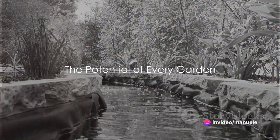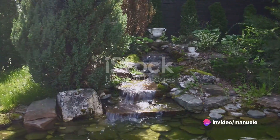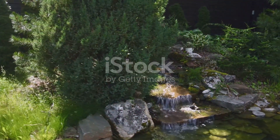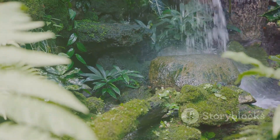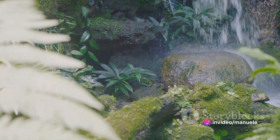Ever dreamed of transforming your garden into an oasis? As if by magic, that dense undergrowth turns into a tranquil retreat, complete with a bubbling water feature and rainbow-hued flowers. It may seem like a luxury only available to those with green thumbs, but it's far from the truth.